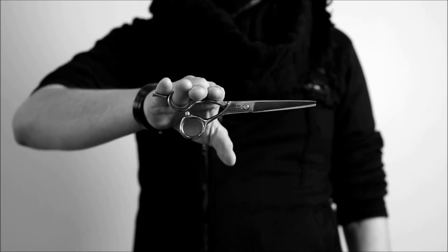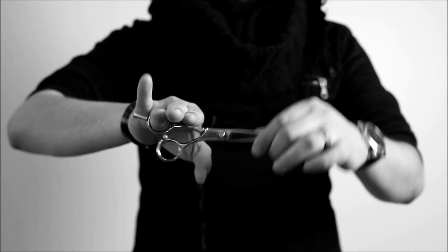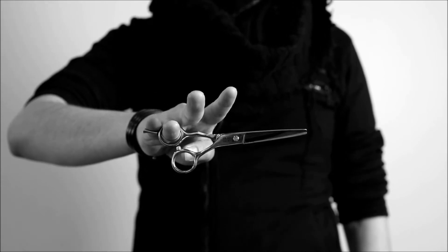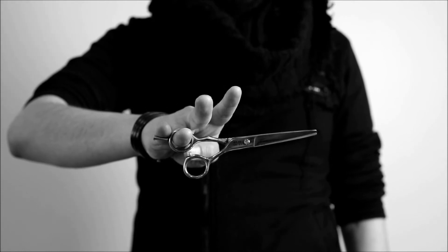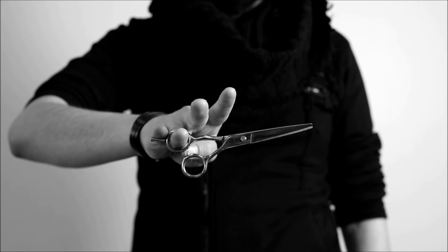If your pinky finger is not on the tang, you lose the alternate balance. If only your pinky finger is resting on the tang and your index and your middle finger are not present, your pinky finger does not have the stability to stabilize your scissor in a way where it's controlled. As you can see, there's a little bit of bounce in my scissor.